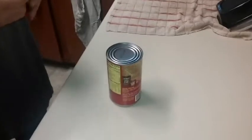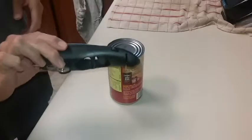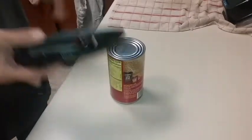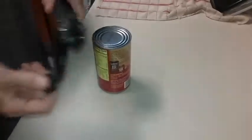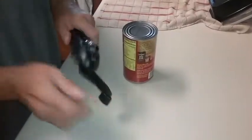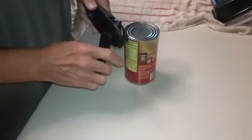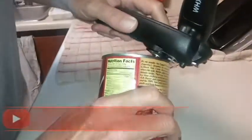This is a video on the WHX can opener. We got it to use to go camping with. Let me back this up — so this is open here. Take this part, stick it on the lid.